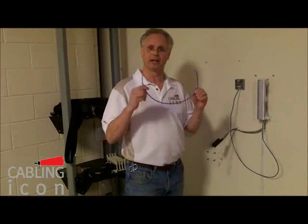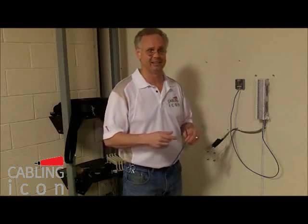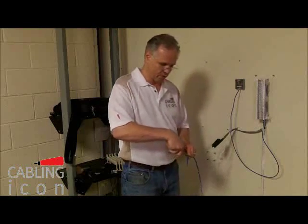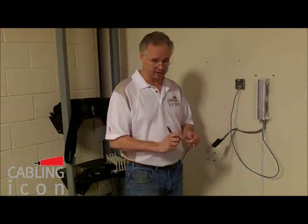The same with the cable — it's got to be a Cat5e UTP cable or better. It could be 6 or 6A. The clock starts as soon as you strip your first piece of cable. As soon as you do that stripping, the clock is starting and it's ticking.